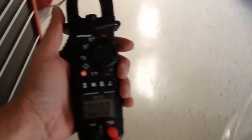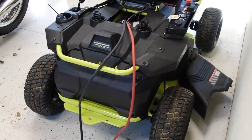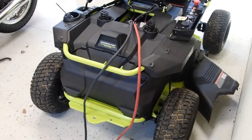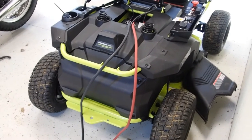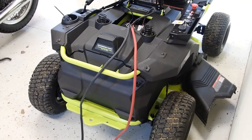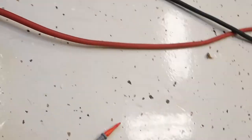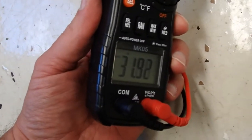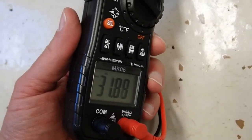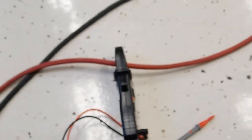We're going to do one more test with the amp clamp here just to show the power's flowing. There are four 100-amp-hour 12-volt lead-acid batteries in this mower, so it should be in a 48-volt configuration. The inverter is a 48-volt inverter, and it should be over four kilowatt-hours of total power. With the amp clamp on there, we've got just about 32 amps at something close to 48 volts — 1,500 watts, 2,000 watts, something like that.